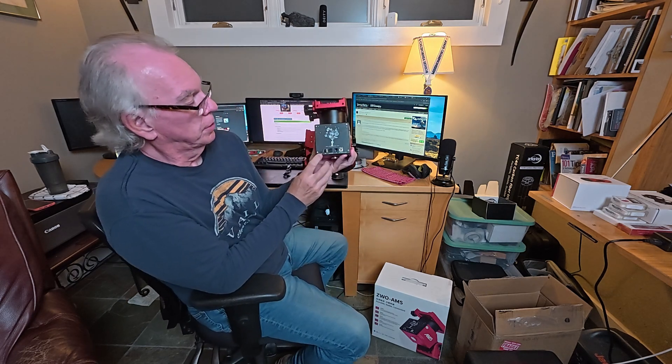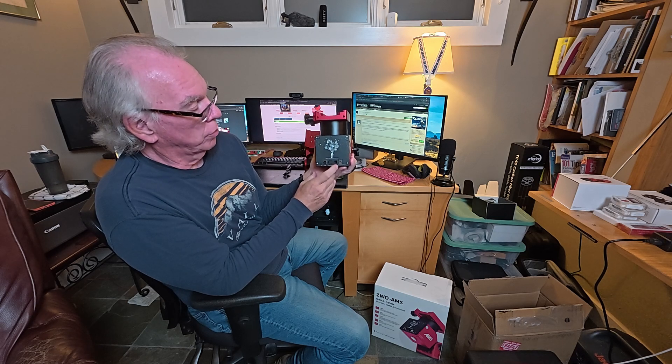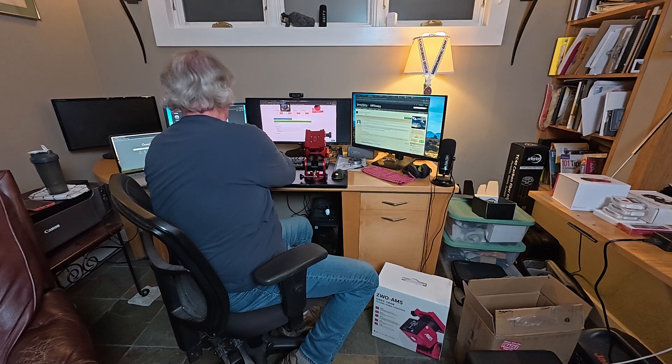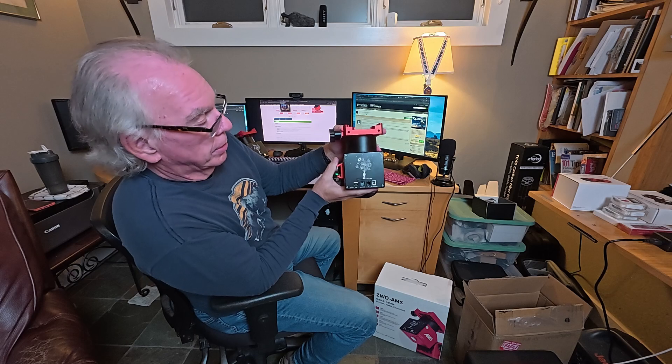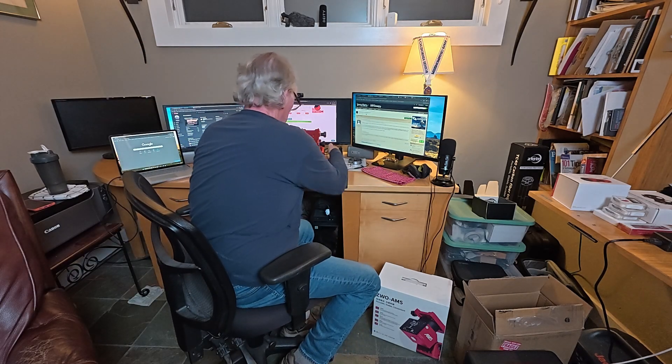The front is essentially the same: your USB autoguide port, hand controller, and then a DC 12 volt 5 amp port where you could plug in your power. That's the same as the original. So those are just the initial differences that I see.